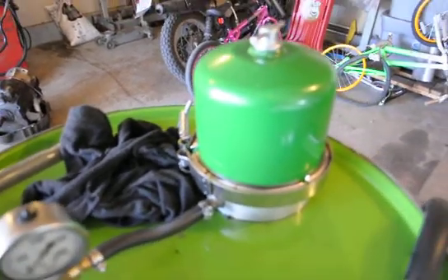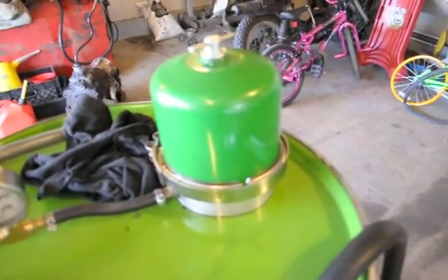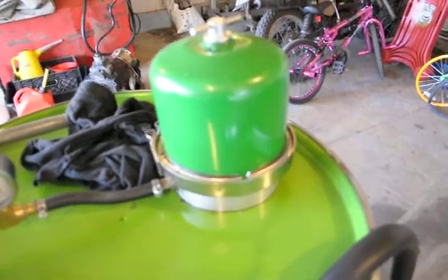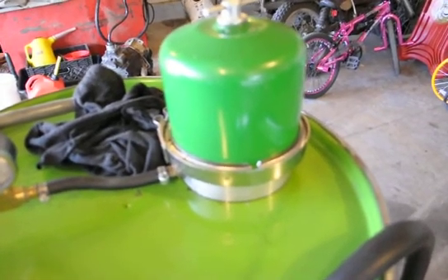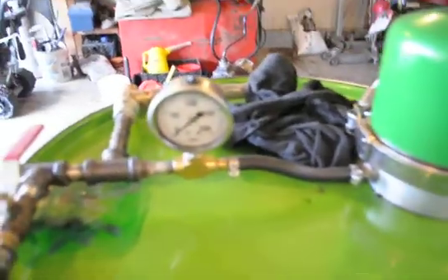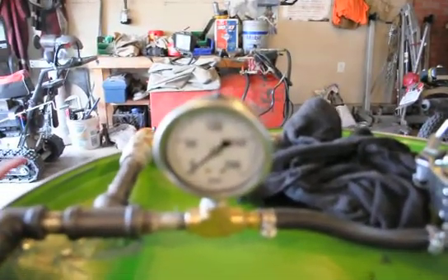If you guys haven't looked into these centrifuges, you can pick them up online. I won't go into too much detail but you can look it up — I think I paid $300 for this one. We have a pressure gauge here and you're supposed to run these things at about 100 psi.